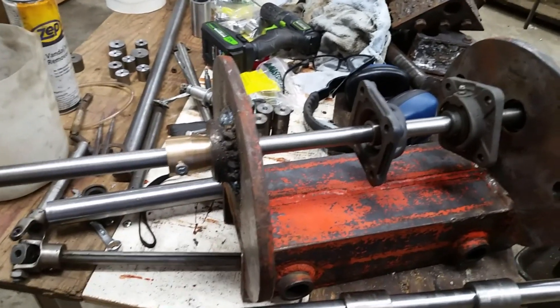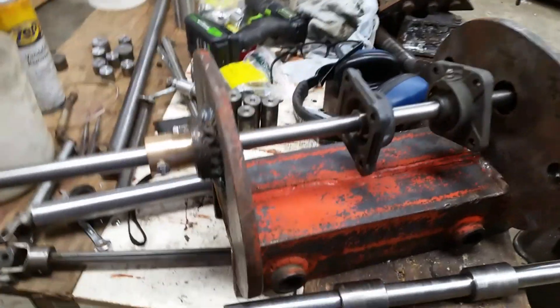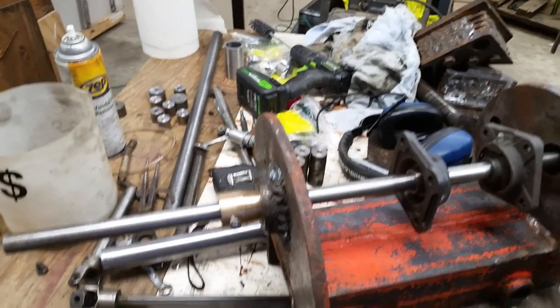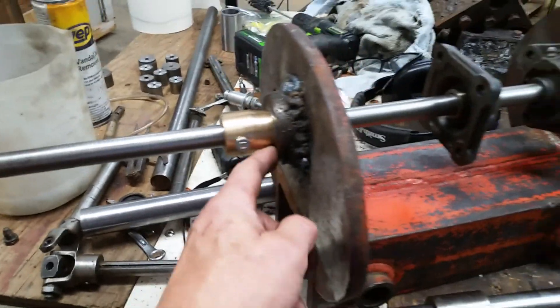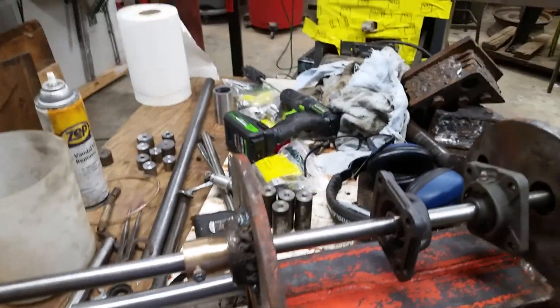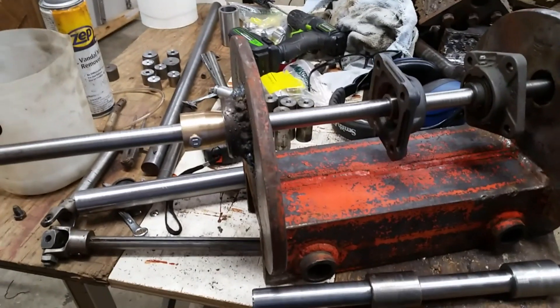So I decided to weld it up with the adapter in. I got the adapter out and pressed the bushings in. They seemed to go in nice and snug. And now my inch-and-a-quarter shaft doesn't fit the bushings — it gets about halfway in each one. I still don't know if it's lined up. So I decided I'm going to try line boring these.